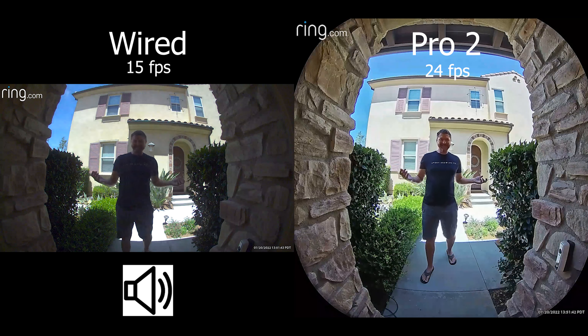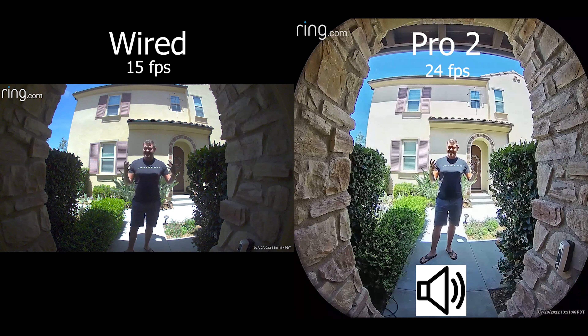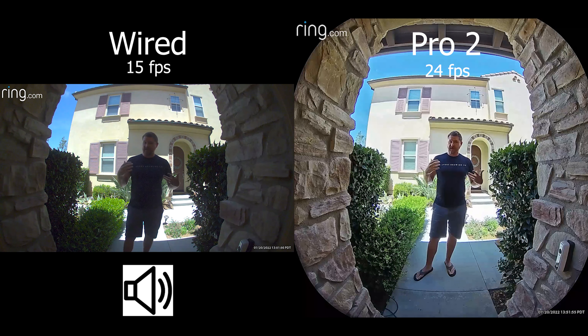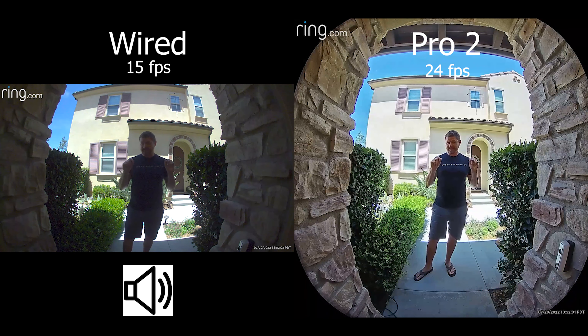Here we have a daytime shot with both cameras. You'll obviously notice a difference with the Pro 2 — you see a lot more of the bottom and top of the frame, and the image is a lot clearer. We're also testing out audio between the two cameras so you can hear what each sounds like. Now let's go ahead and test some evening shots and then night shots.